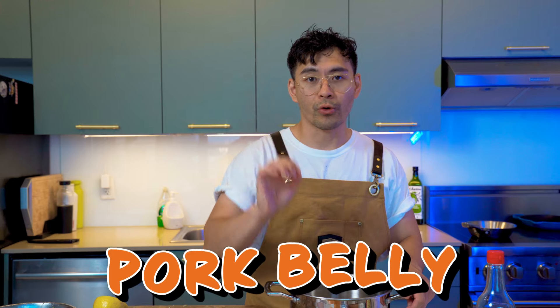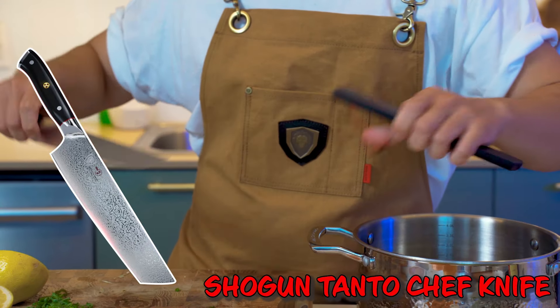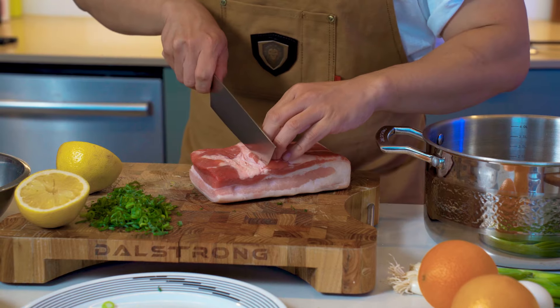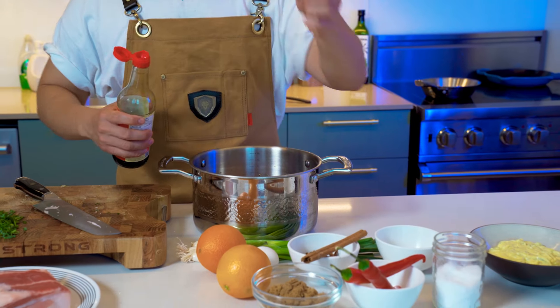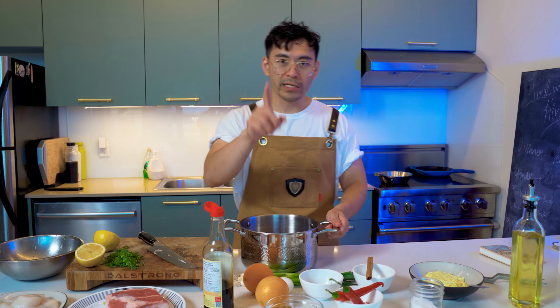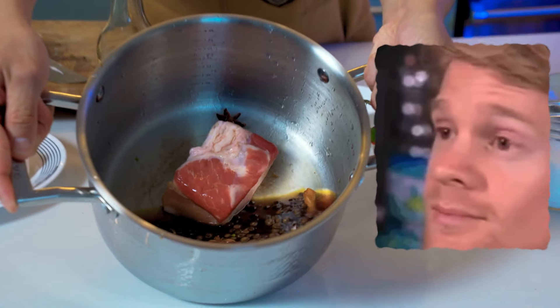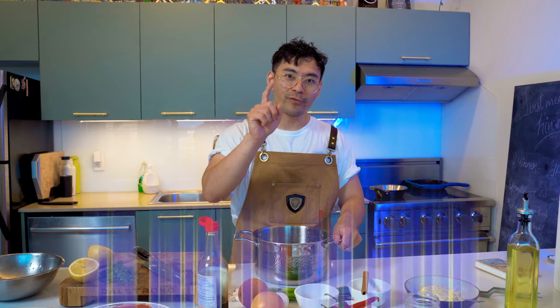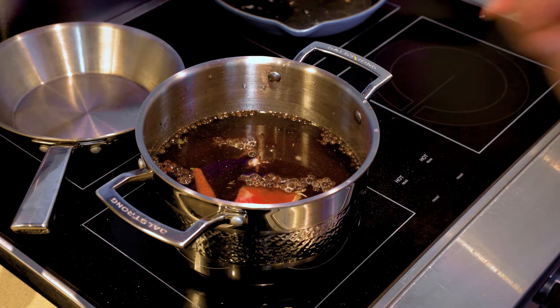We're going to make a soy braised pork belly. The pork belly is a little too big so we need to cut it down. We're going to add soy sauce, allspice, cinnamon, star anise, brown sugar, a pinch of salt, and some water. We're going to braise it for 45 minutes to an hour. Also, orange zest goes really well with this.